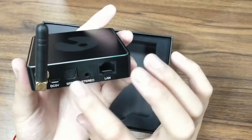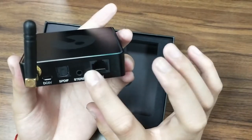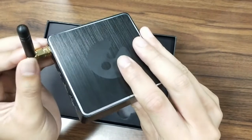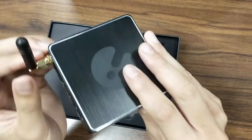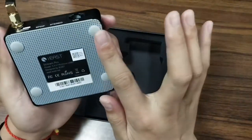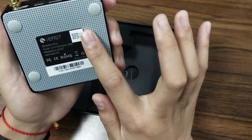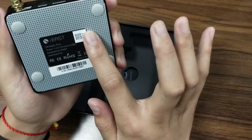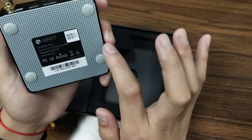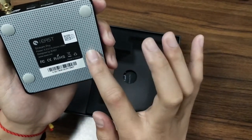And on this side, we can see TOS link and LAN ports here. This is the antenna for better signal. And on the back, we can see a label. It shows the iEast logo and the Stream Pro name, website, and the serial number for this device.